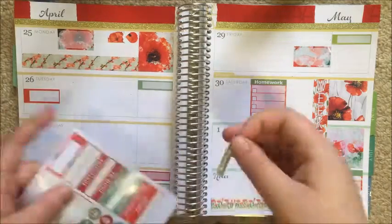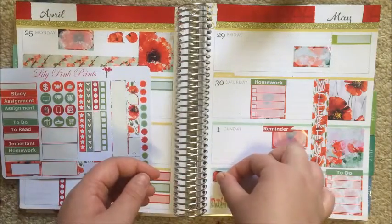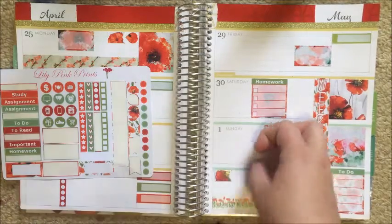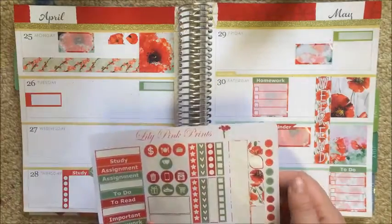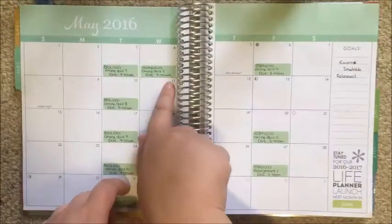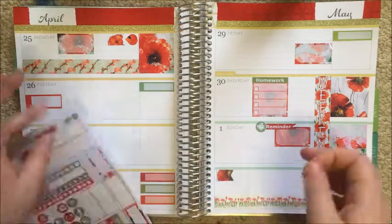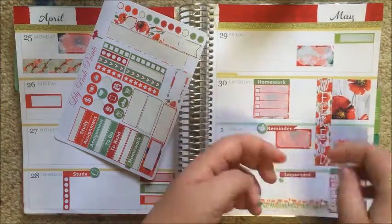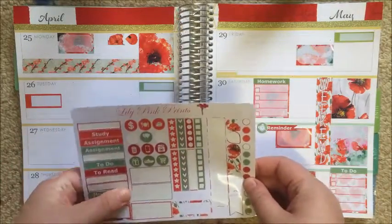I decided not to add that checklist apparently. That flag is just to cover up where it says 'notes' — I actually hate that it says notes so prominently, so I covered that up. Then I'm adding some icons: a computer screen next to study because all my studying will be online, and a little alarm clock next to reminder. I checked back to my monthly to see what assessments I have — three coming up the following week — and I always mark these in my notes section with an important header and three little dots, which fit perfectly.